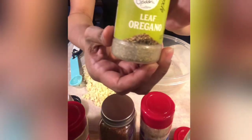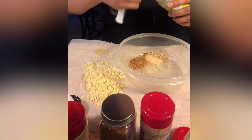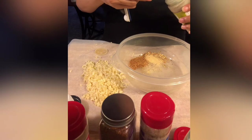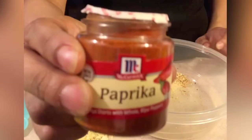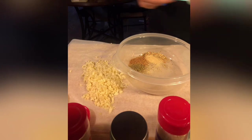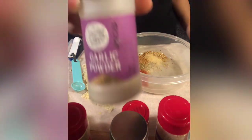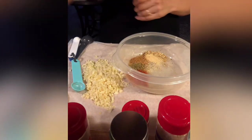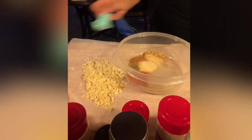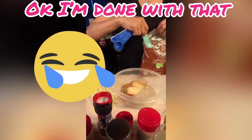Next we have one teaspoon of oregano leaves, then one teaspoon of paprika, then garlic powder, and then some brown sugar. I put an uneven scoop but it's up to your liking.